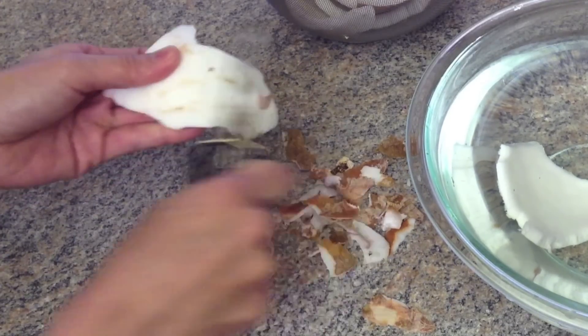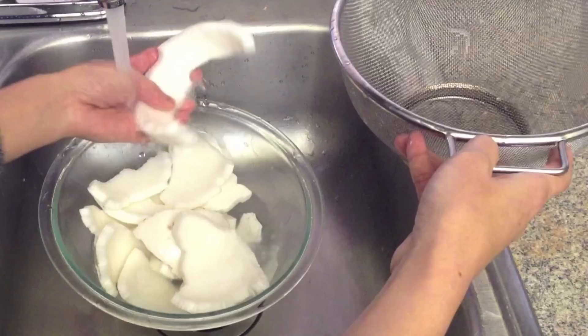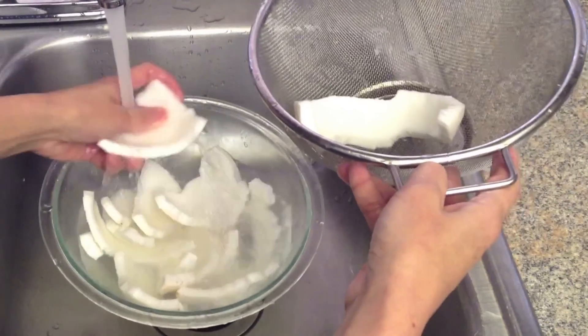Then soak it in cold water and wash each piece to remove any excess.